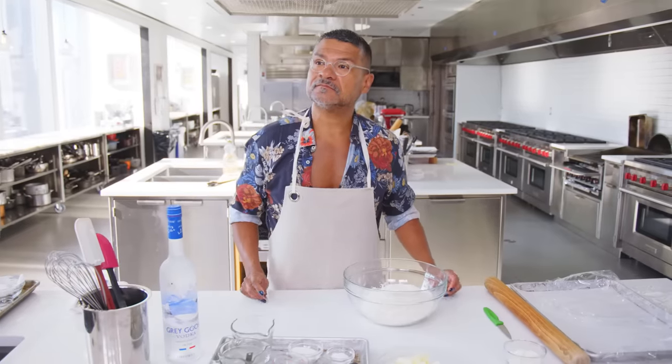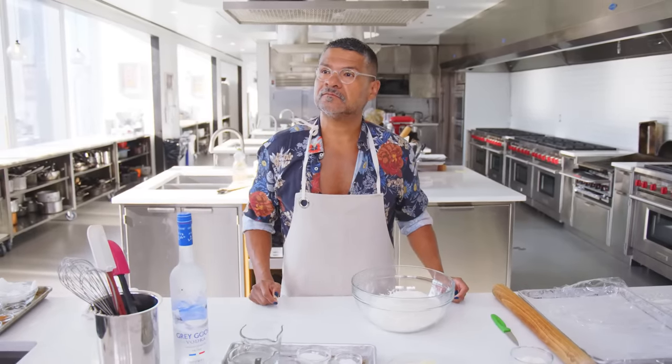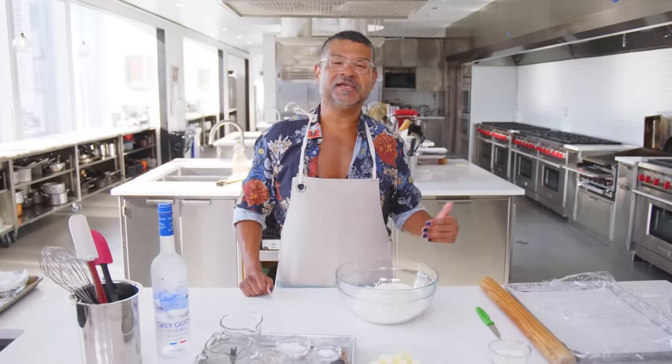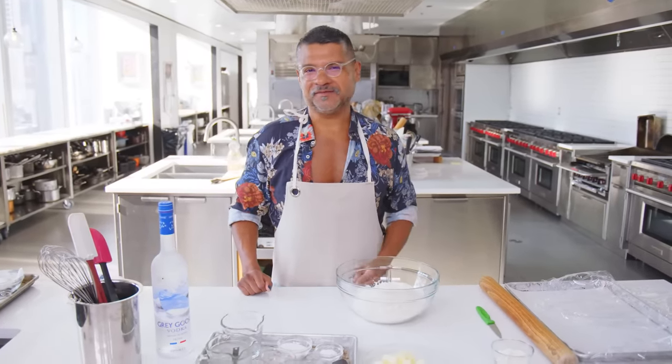Do you change, based on the seasons, how many buttons you have open on your shirt? I don't have any buttons on my shirt, ever. Actually, I've had comments on some of my recipes like, in order to make this recipe and have it actually taste really good, you cannot wear buttons.